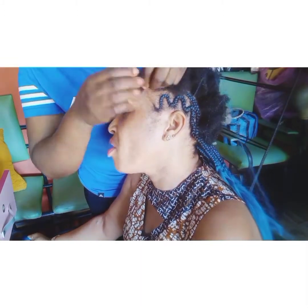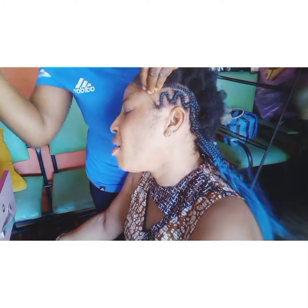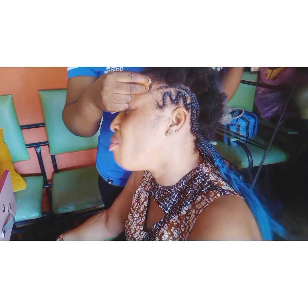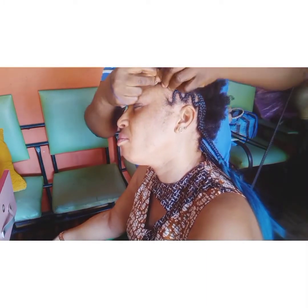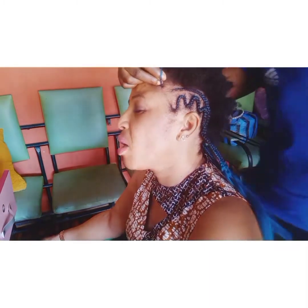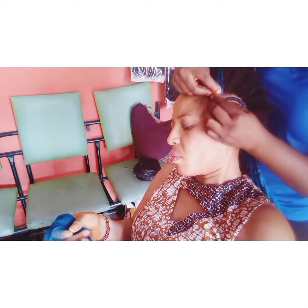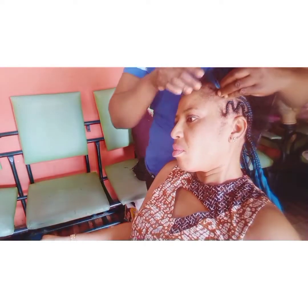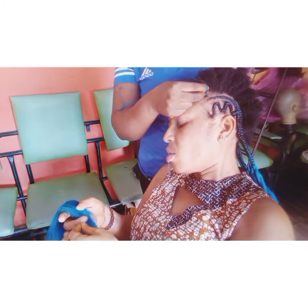Guys, as you can see, she doesn't have front hair. So, in gripping this kind of front hair, you have to be extra careful so she doesn't end up losing all her front hair after making the hair. Instead, she will grow back the ones she lost. In doing this kind of front hair, you have to be extra careful. This is super easy, though, but you have to master it by patting it bit by bit.